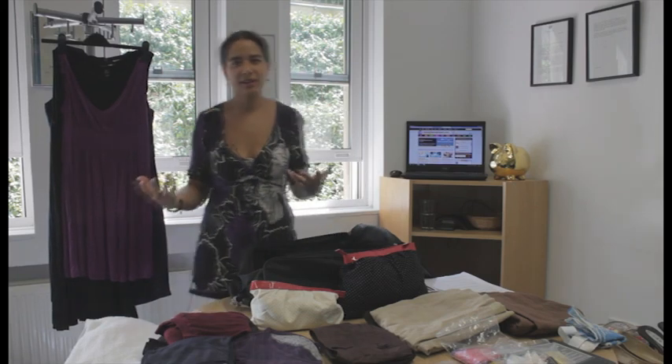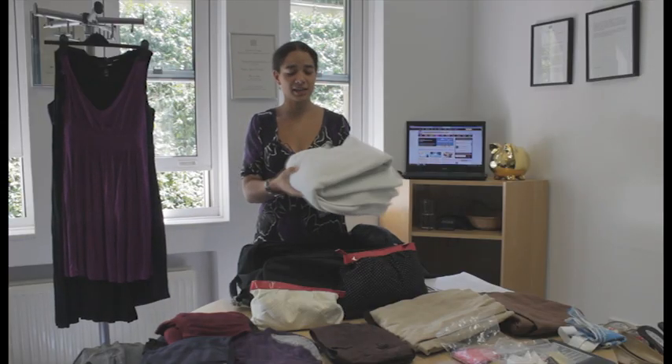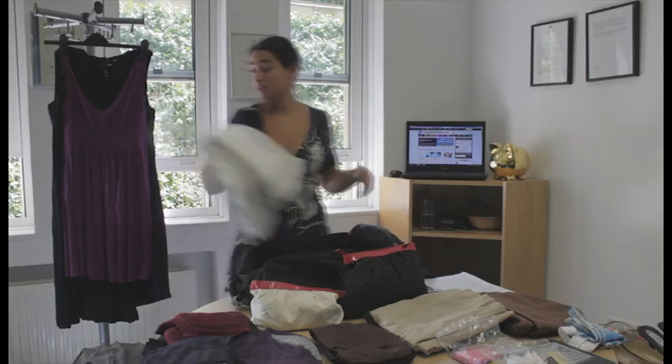First of all, it's a good idea to think about exactly what you're packing. Try and think essentials only. For example, I've got a towel here — I'm not bringing one of these, because nowadays even budget hotels will be providing you with a towel, so I don't need that.